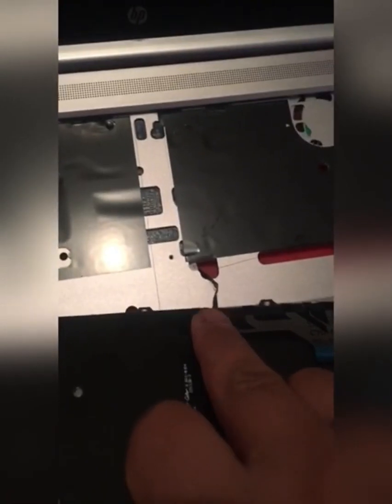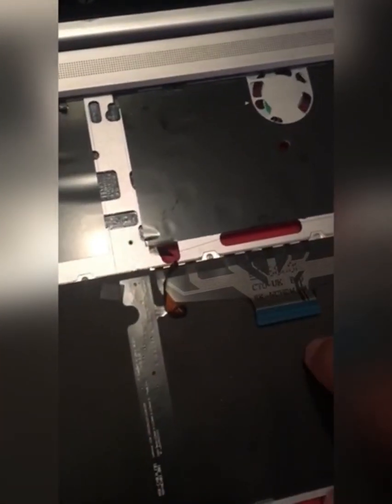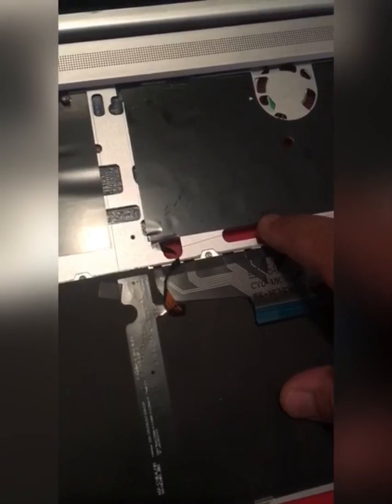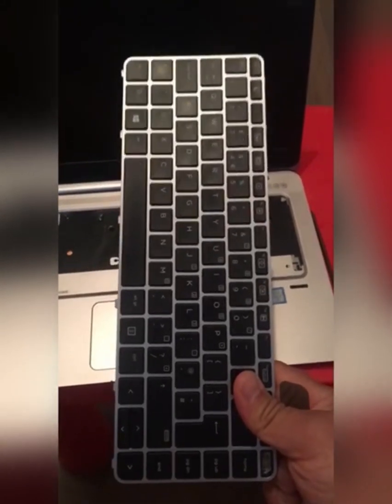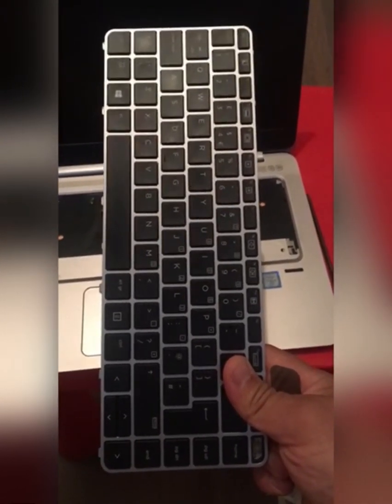Then just pull the keyboard out. You can see the ribbons here and here inside. That's how you remove the keyboard for the HP EliteBook Folio 1040 G3.